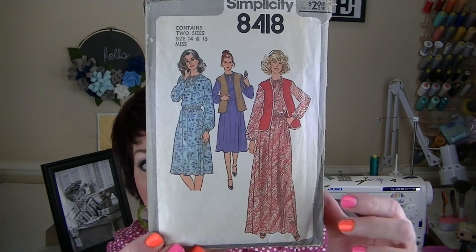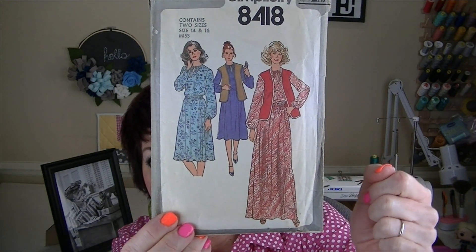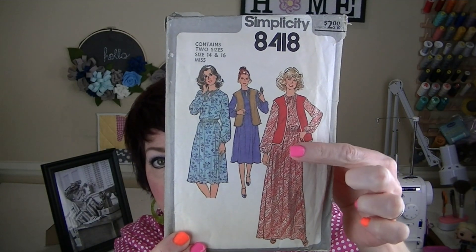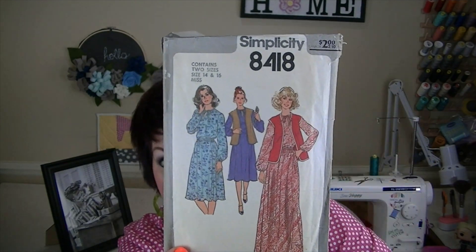I'll be showing you the pattern envelope and the dress up close on a hanger, then insert pictures of me wearing it and footage of me trying it on. For the 70s I made Simplicity 8418, a pattern from 1977. I got it from a thrift store and paid 50 cents for it. This pattern has a maxi length dress, a below-the-knee length dress, and a vest. I chose the maxi length dress — I don't have many of those in my wardrobe. It has elastic around the wrists, an elasticized waistband, and a split at the neckline so you can get it over your head.